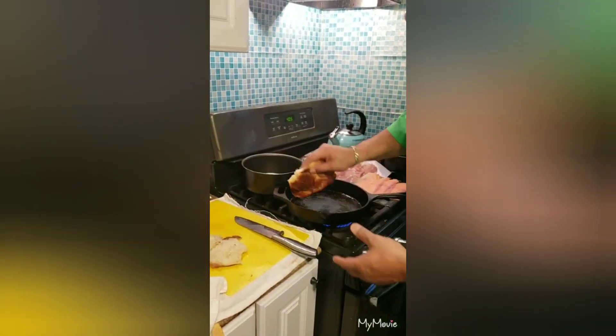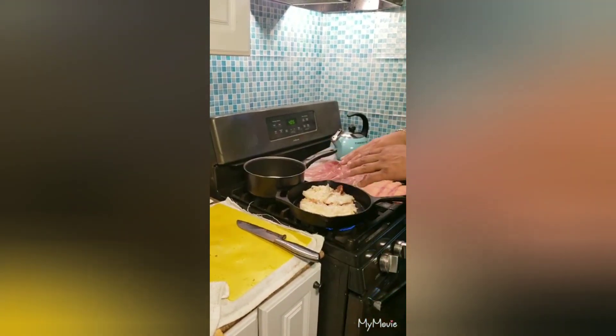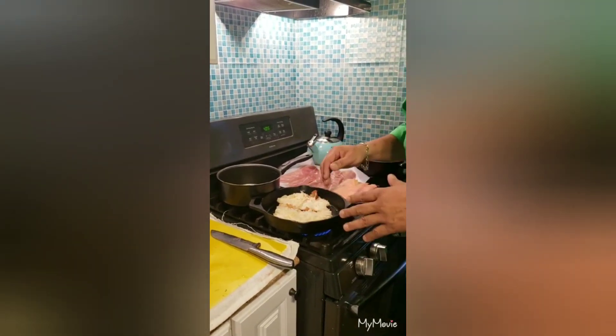I'm just going to take some day-old croissant and go right here on my pan. I'm not going to add any butter to it because the butter is going to come out of the croissant automatically. So we'll get back to it when it's nice and toasted, and we'll continue with the recipe.